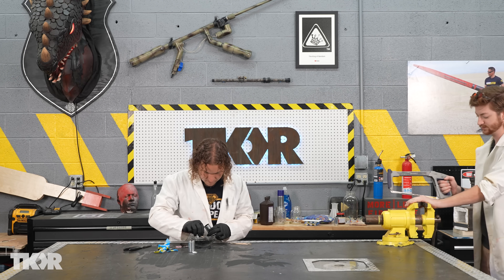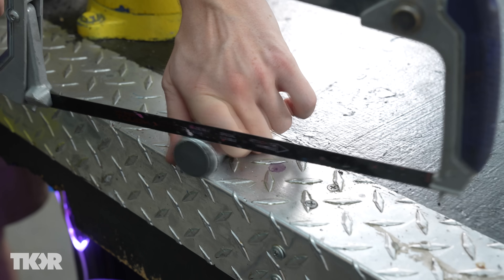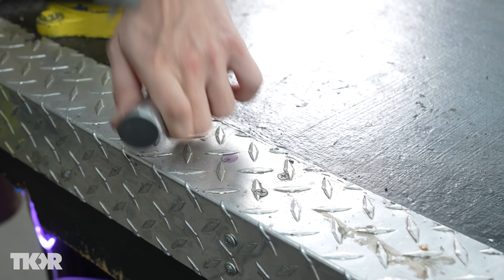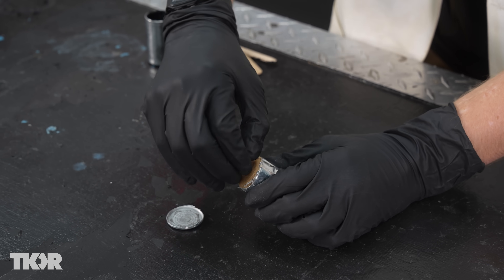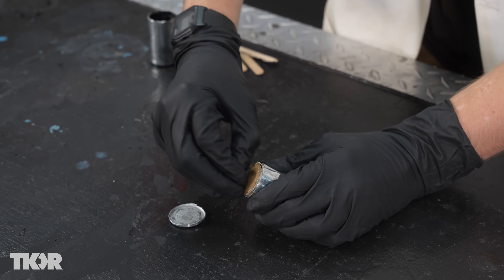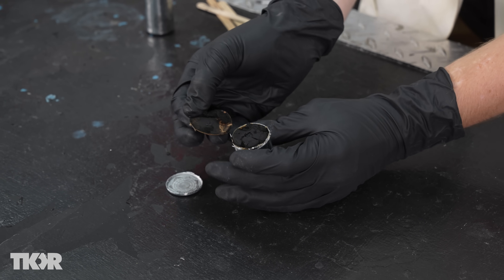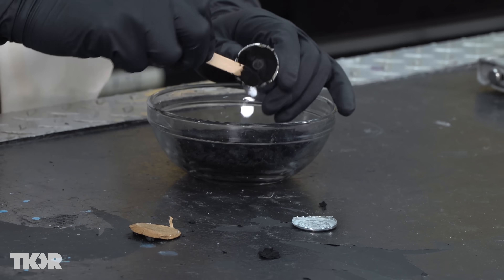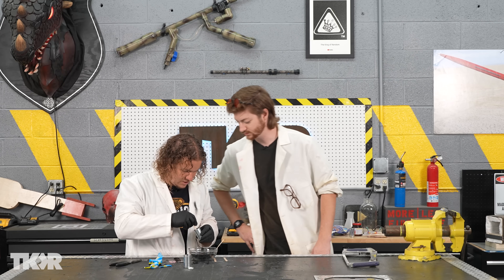I'm going to hack this one apart. The casing is pretty thin, so if you carefully go around with a hacksaw, you'll be able to cut through it pretty fast. We can just pull the top off — there'll be a paper cap under that, we can just rip that away. And there we have the manganese, we can just poke it out from the bottom.